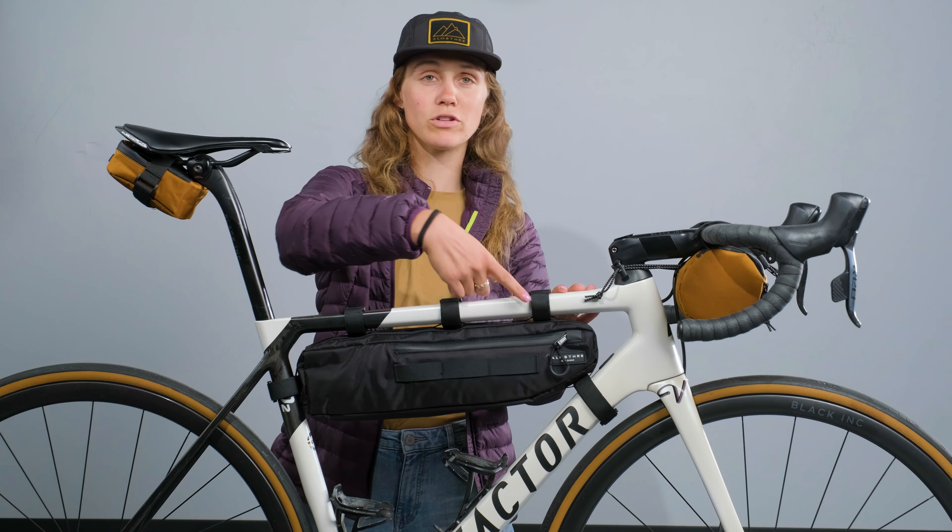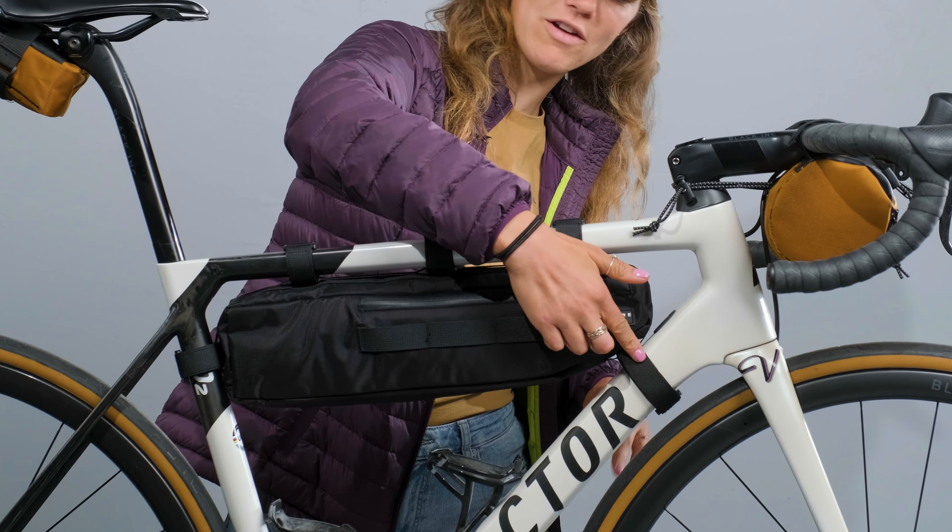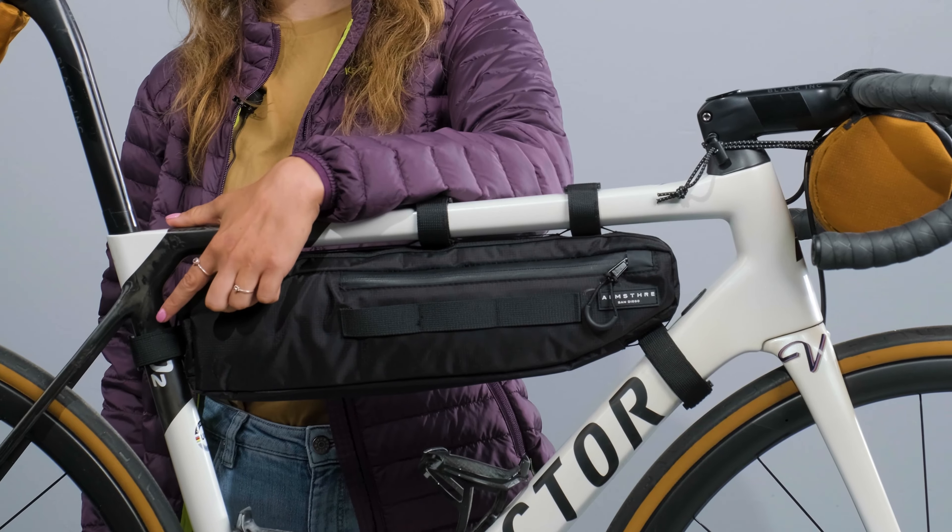When you receive your frame bag it'll be super easy to attach to your bike in three steps. First, attach it to the top tube. Second, you're gonna attach it to the front of your bike. And third, you'll attach it to the back of your bike.